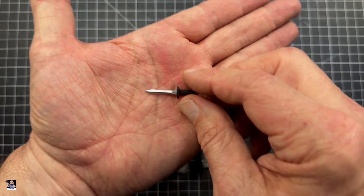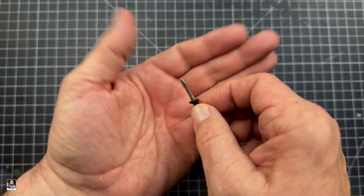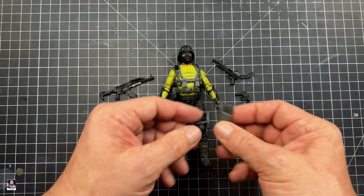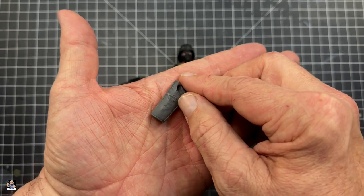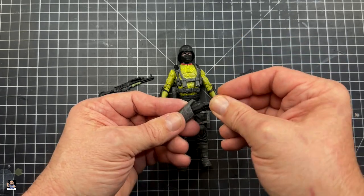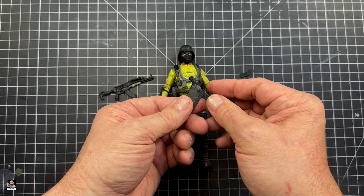It also comes with a very cool dagger. For something so small, I like the way the blade actually has a teardrop to it, which is very, very nice. And of course we have this sheath or holster, which actually has the Cobra logo on it, which is very nice. I do believe this little bad boy fits in there, like so — so that's cool.